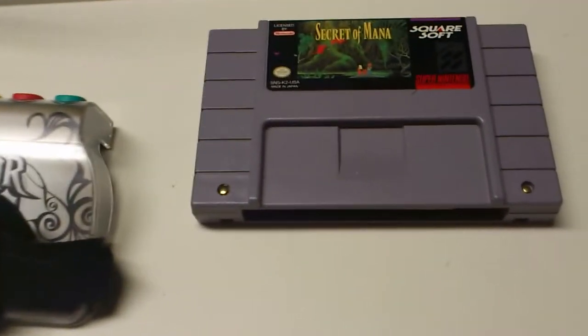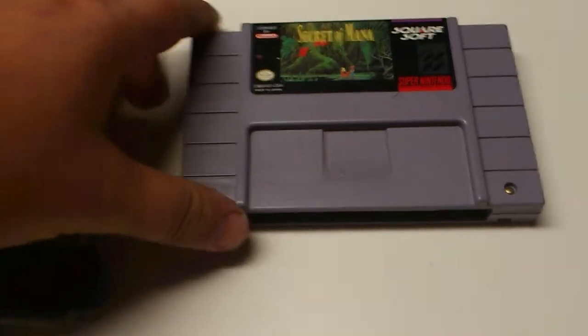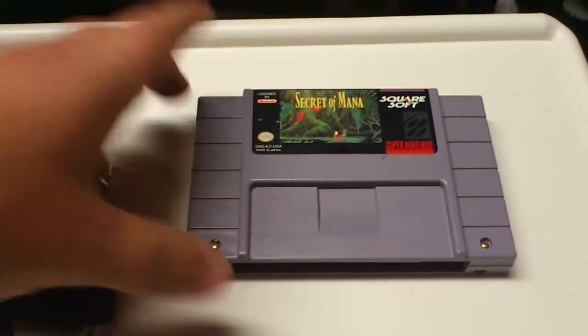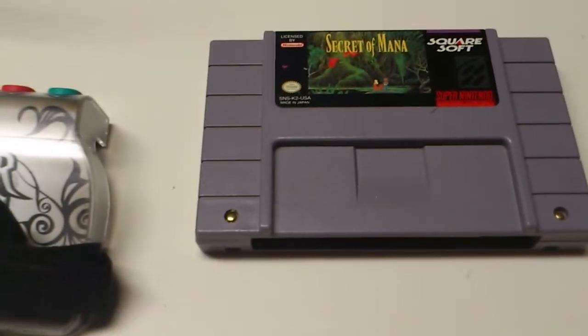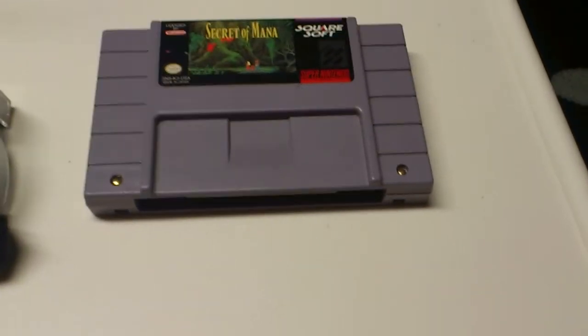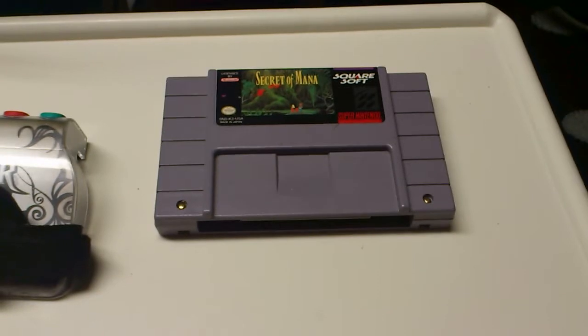I found this gem — Secret of Mana. What an awesome game. I'm really happy to have found this. This game has been eluding me for a while. Every time I seem to line this game up, something happens and I can't get it. So finally got my hands on it. I am so happy. That's one of the games I've been really wanting for a while.